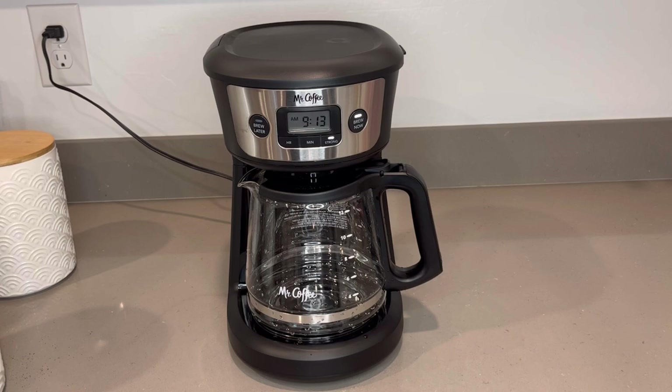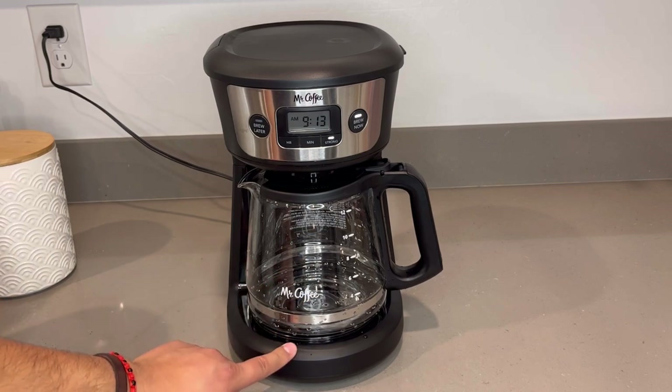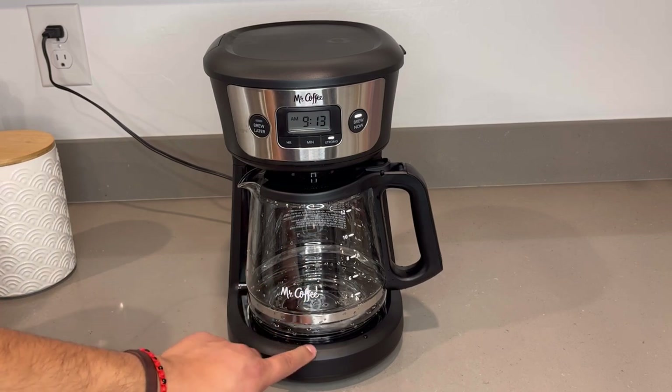Alright, so we programmed it for 9:13 AM. It should start the brew process here any second now. There we go — beautiful. You can actually feel the sizzling because I washed my carafe, so that got pretty hot pretty quick.